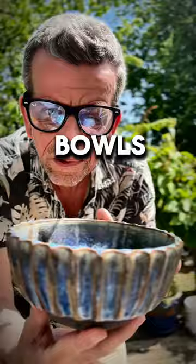Do you want to know how I make these beautiful fluted bowls? Keep watching.